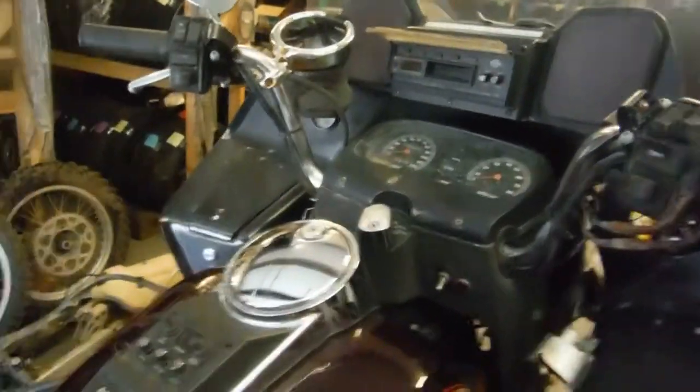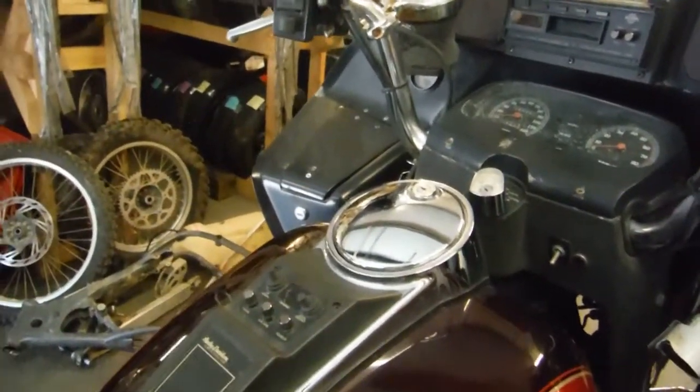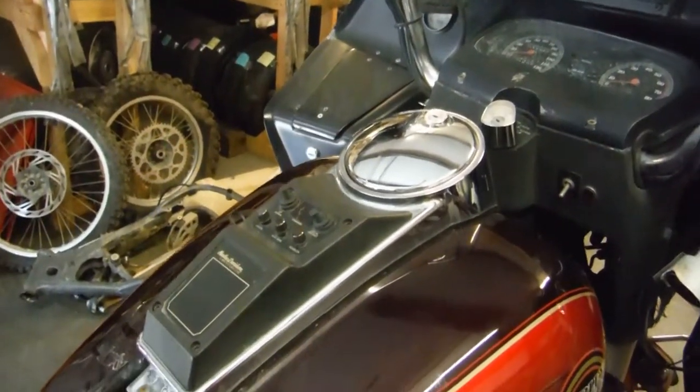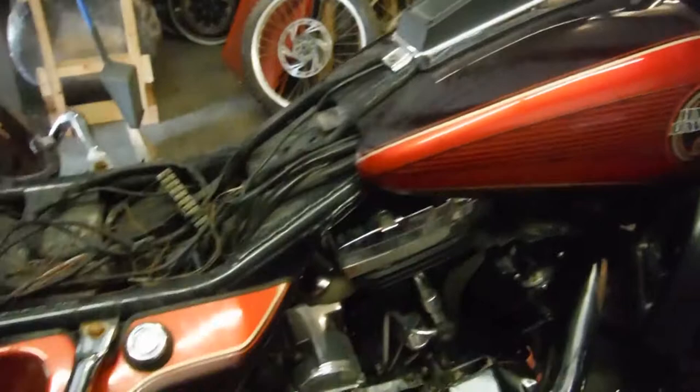The rubber on the right rear shock is torn some, and there is some surface rust on it. The backrest is in pretty good shape for the passenger. We will show that both the rear speakers and the front speakers and the radio do work, and that this bike actually runs and drives.